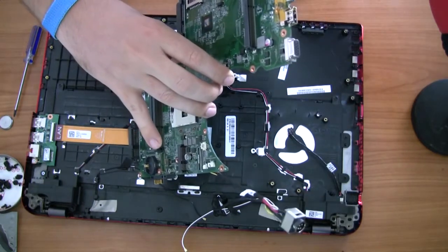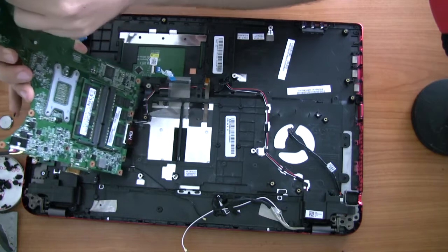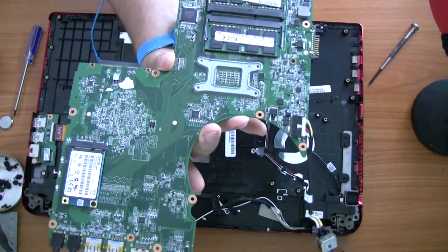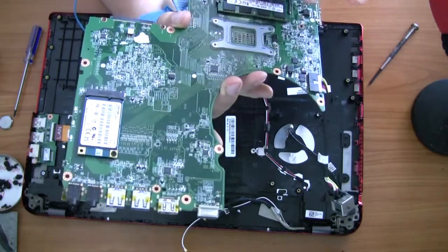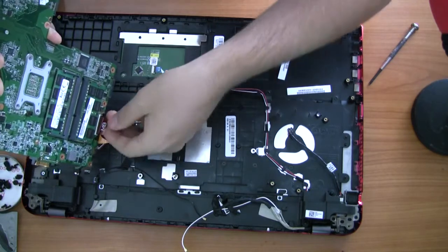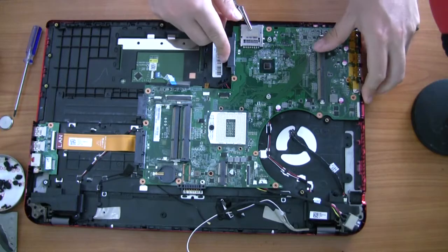Now I'll unplug the LAN cable again and show you how everything should look before you put it together. I've actually pulled that motherboard out three or four times because I forgot to put the RAM in, then I forgot to put the SSD in. On the underside of the motherboard you should also find another copy of your serial number for when you're getting a replacement. Make sure you reattach your anti-static wristband.